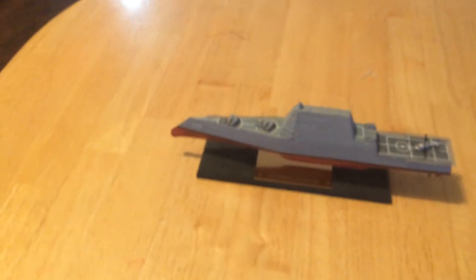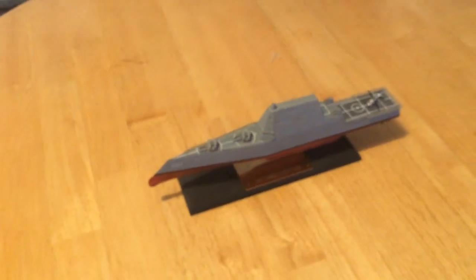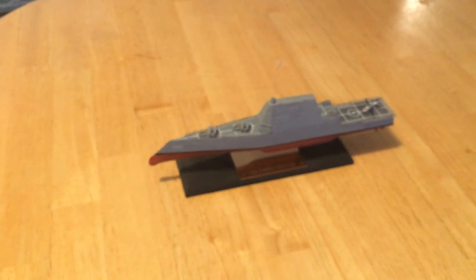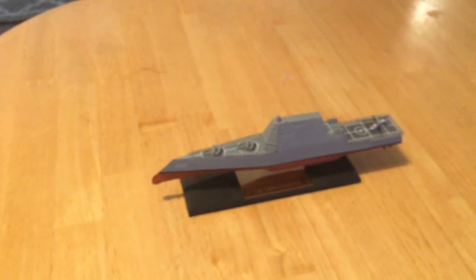This ship is very stealthy. It shows up on radar the size of a small fishing vessel, so that's a good thing.